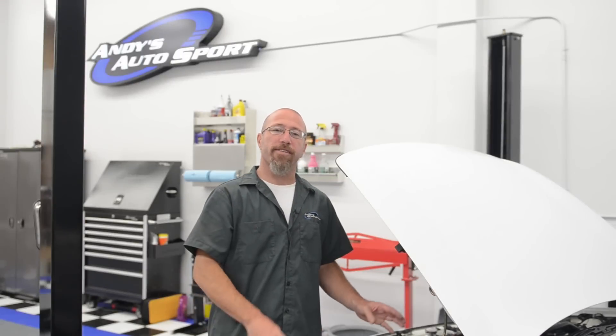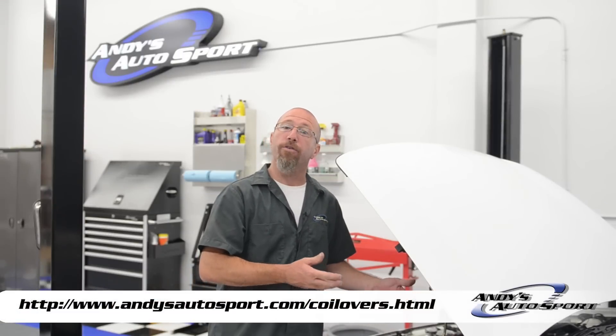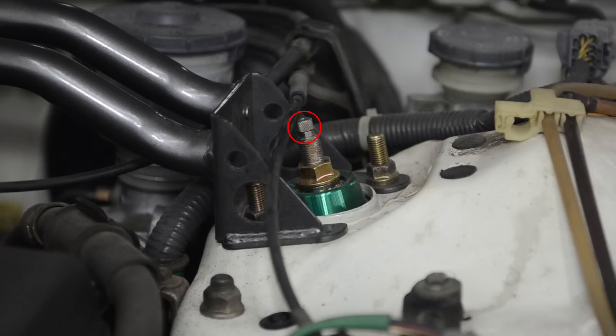We get the question all the time: how do I adjust the damping and the rebound of my new adjustable coilovers? Well, it's pretty simple. Some struts, just like our Tanes here, actually have the adjustment nut built into the top of the struts. Others, such as K-Sport, have an Allen wrench with a little knob on the top.